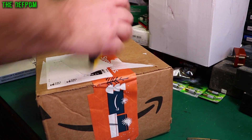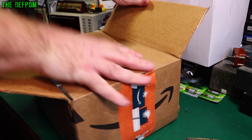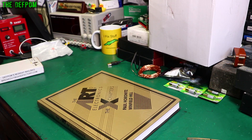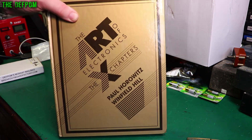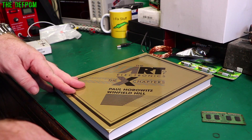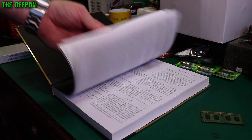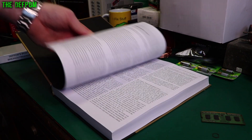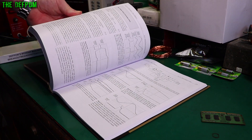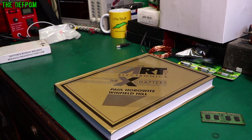The Art of Electronics — The X Chapters. No, this is an extension of the original book, which I also have. Someone did a video on this recently, I can't remember who it was. It's got a whole bunch of extra supplemental information which wasn't included in the main book and it goes into all sorts of things. I've got to have the whole set. Now I've got two books to read — I still haven't read the other one, but we'll get there.